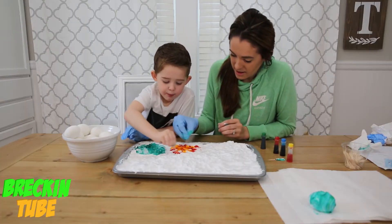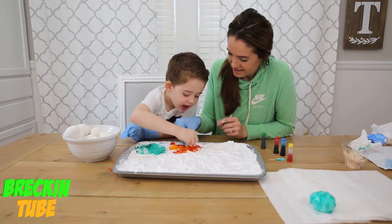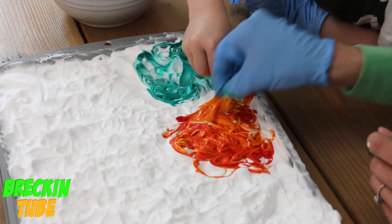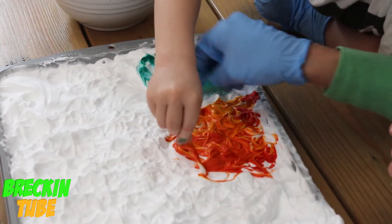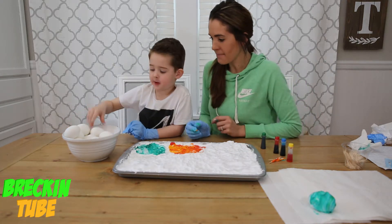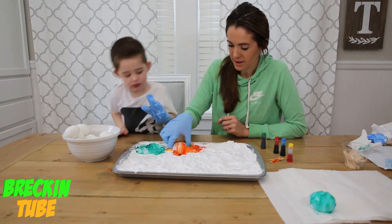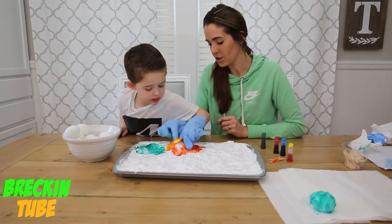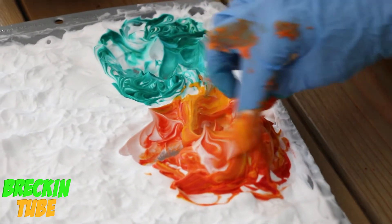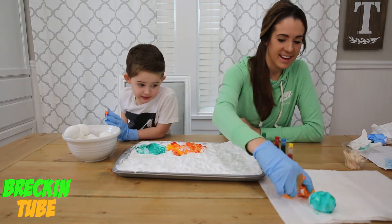Our next egg is going to be yellow and red. Look at our design — does it kind of look like the sun? I think it does, this one looks really cool. This one's the sun! Now let's go ahead and drop the egg in there and roll it. Keep it on top of all the shaving cream; you don't want to roll it too hard, it's very soft. There's the sun!